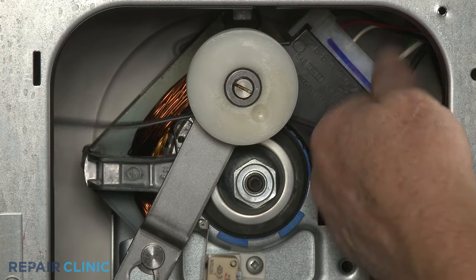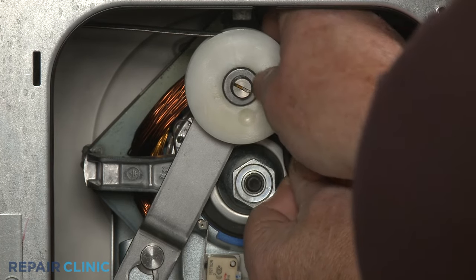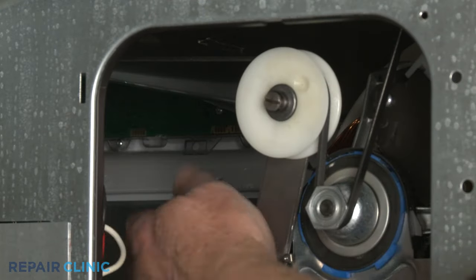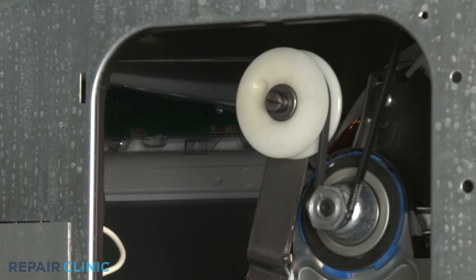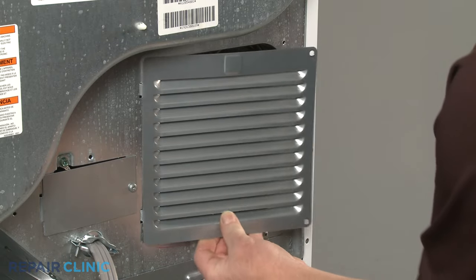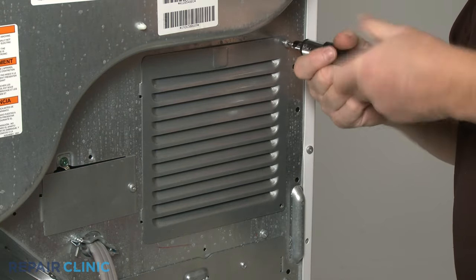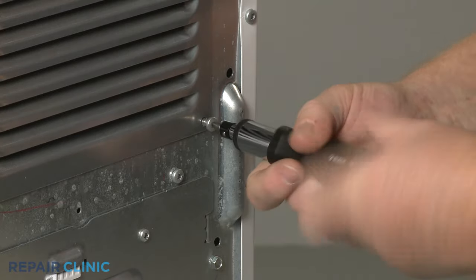Loop the drum belt onto the idler and motor pulleys in a zigzag formation. Rotate the drum to help fully align the belt. Reinstall the access panel by inserting the tabs into the slots first, then re-thread the screws.